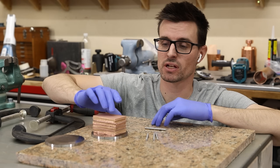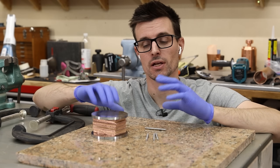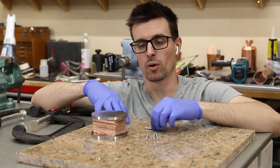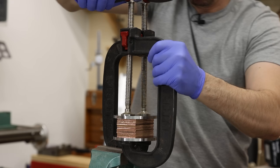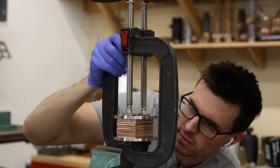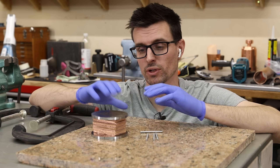Now what I need to do is clamp these pieces in between these pieces of mild steel. I'm going to clamp them down as hard as I possibly can using these great big C-clamps, and then I'm going to weld these pins on there to keep everything together. I want to avoid any air in between the layers, so you want them as tight as possible to prevent any oxidation from forming when they get really hot.